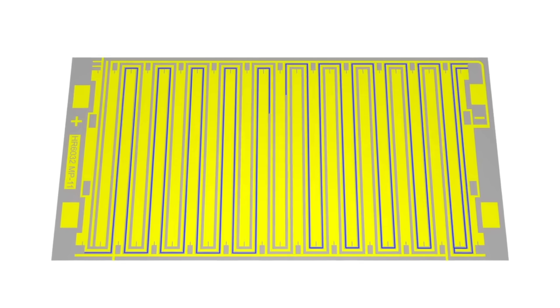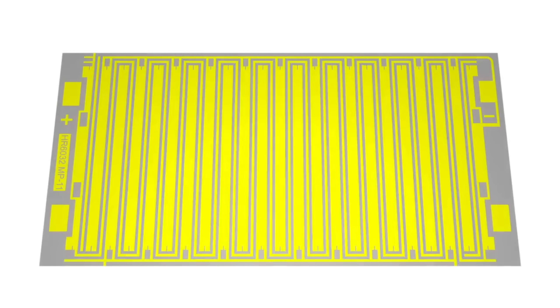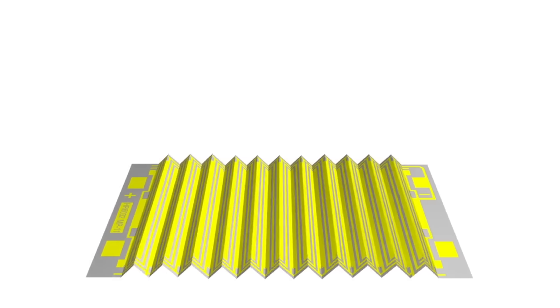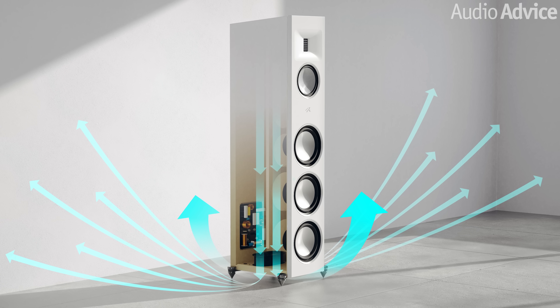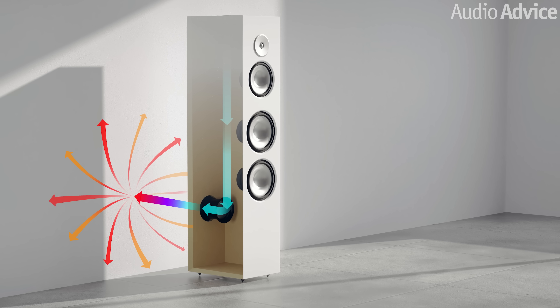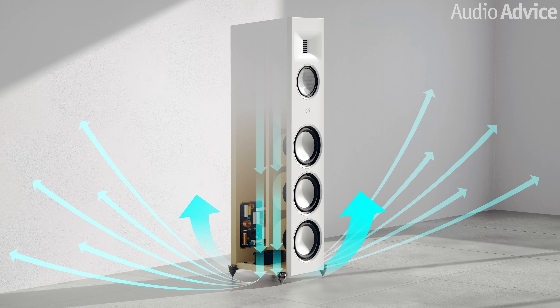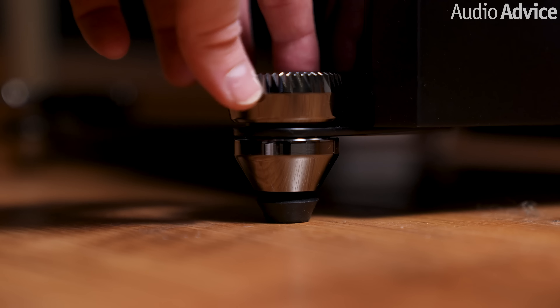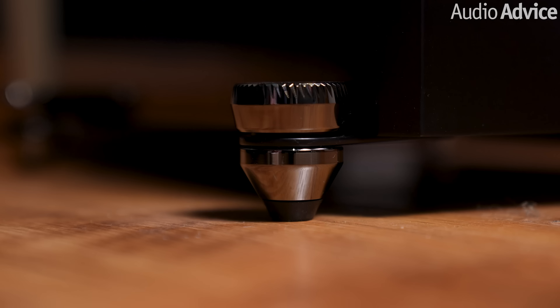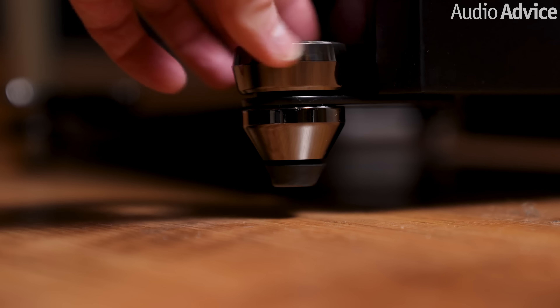The Folded Motion tweeter design works somewhat like an accordion — the super thin film folded diaphragm squeezes air and requires almost 90% less excursion than a dome tweeter, which drastically reduces distortion. You get a wide yet very controlled dispersion pattern, giving you an amazing soundstage for both two-channel listening and spatial audio. These speakers also have a downward firing port, giving you much more flexibility in placement relative to the back wall compared to traditional rear-ported speakers. The outrigger design makes leveling easy with a simple turn from the top, keeping the image rock solid even during heavy bass passages.